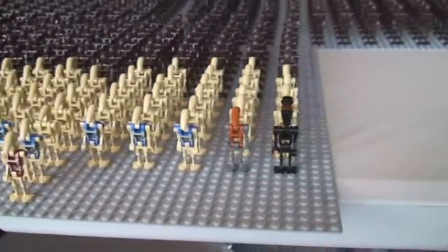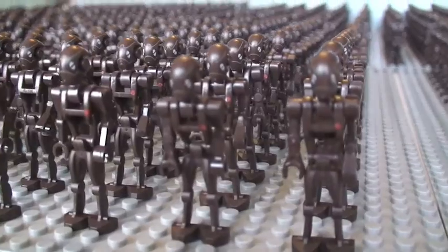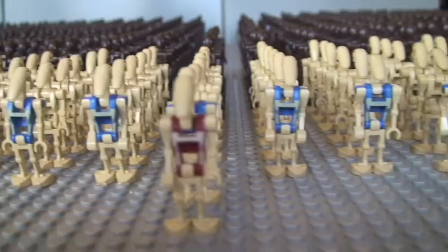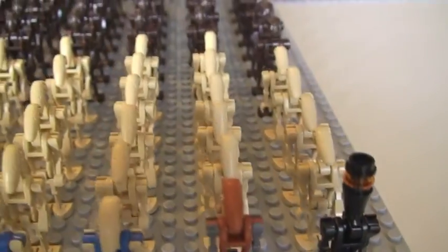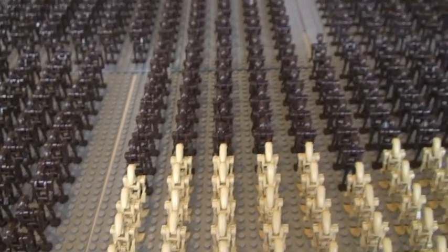You can see the mixture. The vast bulk of my Droid Army are these Commando Battle Droids, as you can see here. There are others, which I hope to add to over the course of the rest of 2013 and into 2014.